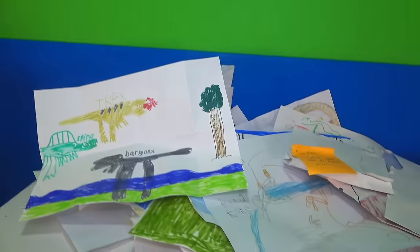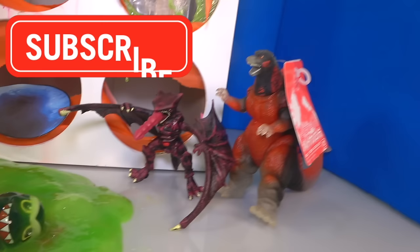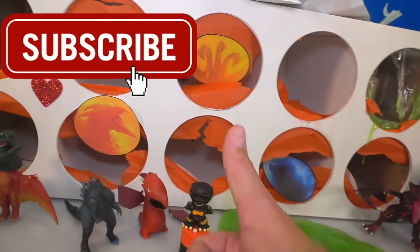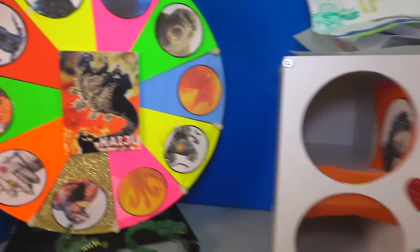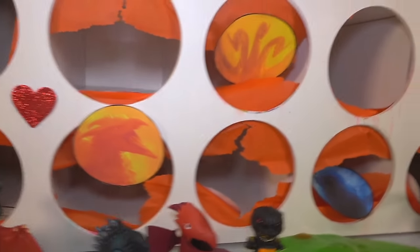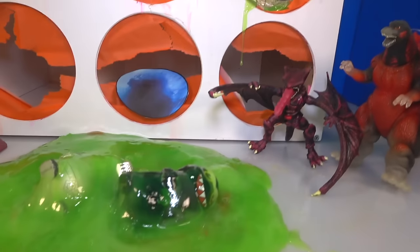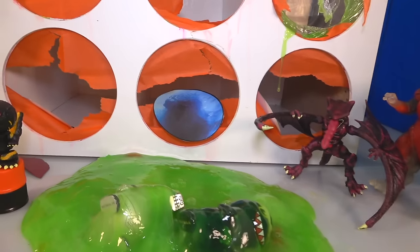Thanks for watching, pals. Remember, give this video a thumbs up, share it with a friend, and subscribe to Toy Pals TV for more cool Godzilla spinning wheel slime games. And remember pals, most of all, don't be a bully — be nice to the kids in school. It really makes a big difference. If somebody's mean to you, you don't like it, so don't be mean to them. Stick up for kids getting bullied. Thanks for watching pals, we'll see you soon.